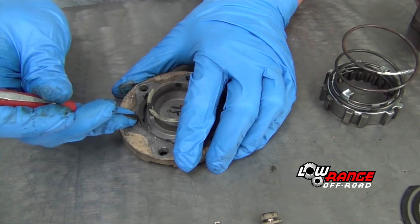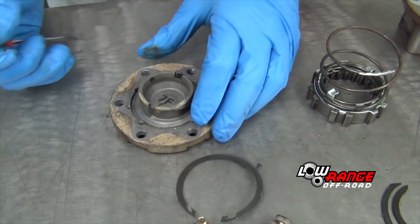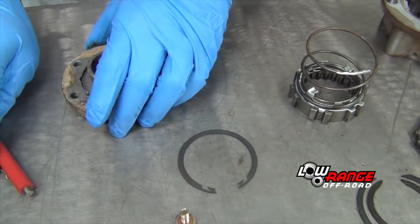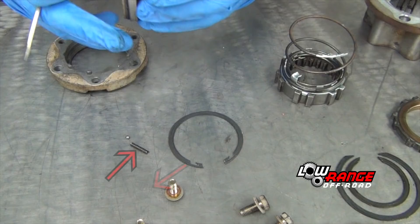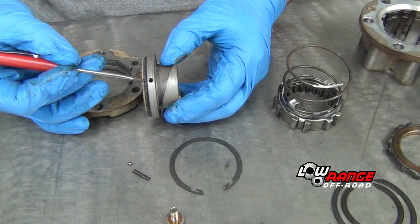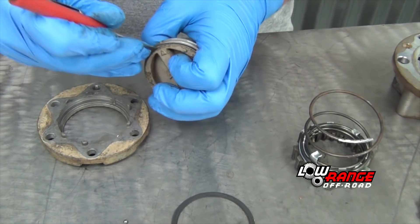Using a small standard screwdriver, remove the handle snap ring and separate the handle from the hub cover. Be careful not to lose track of the detent ball and spring, both of which are located in the hole in the handle. Then finally remove the hub handle seal.